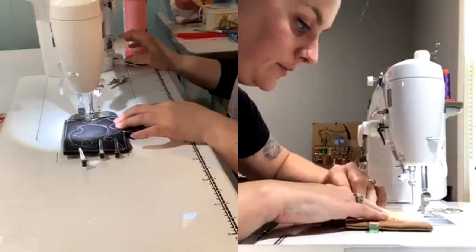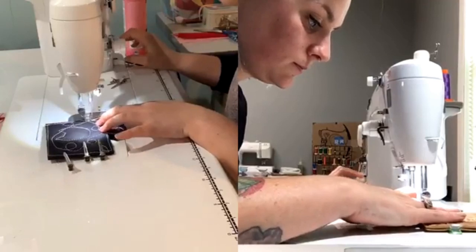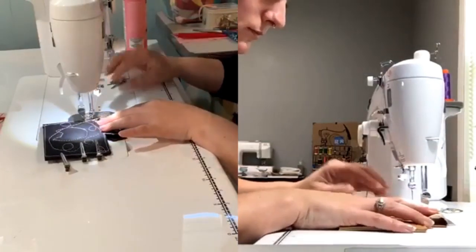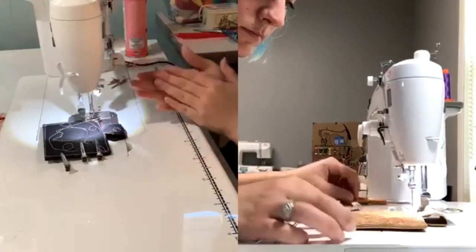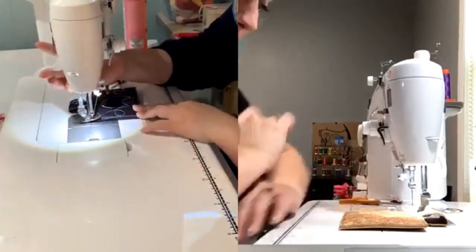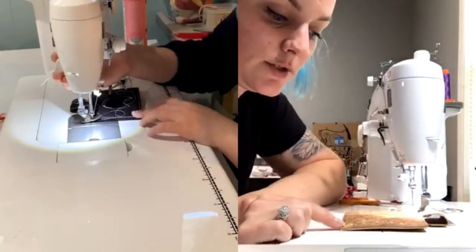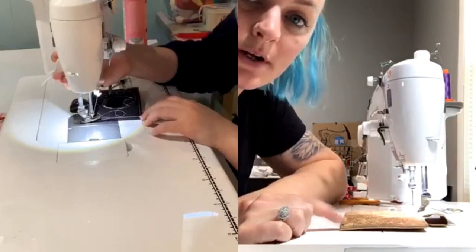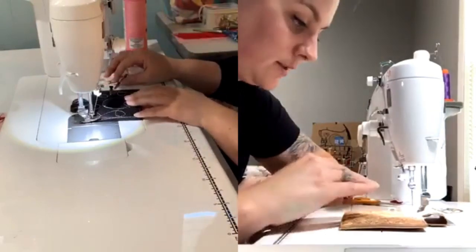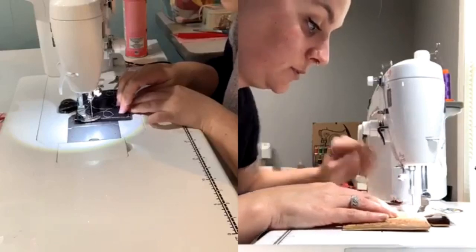If someone wanted to do two stitch lines really close together, do you feel like that would be okay? I think that would work fine, but you still want to be sure that you backstitch really well, especially at the top because we're going to be pushing and really pulling on it when we flip it. Just make sure you start and stop with multiple backstitches.